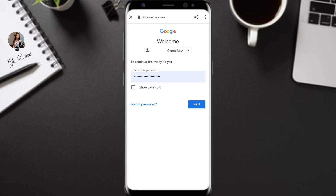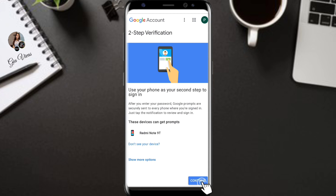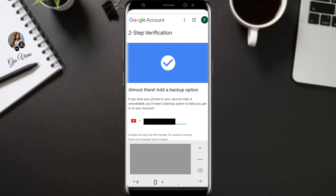Enter your password to verify it's you. It is recommended to use the Google prompt as your second step. Click Continue after entering your password. Google prompts will be sent to your devices to complete the secured login.